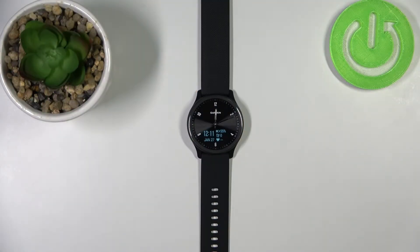Hi, in front of me I have the Garmin Vivomove Sport and I'm going to show you how to measure the heart rate on this device. Before we start, a quick disclaimer.